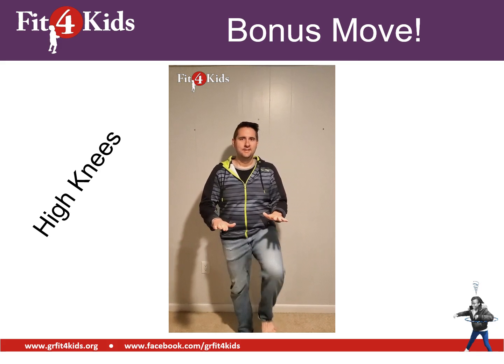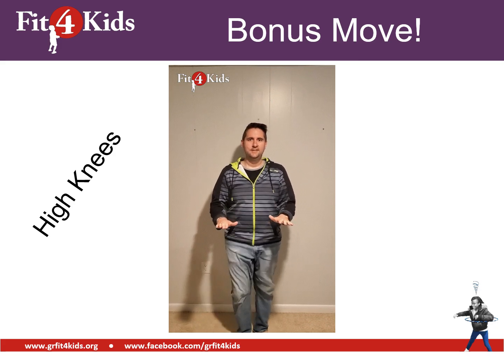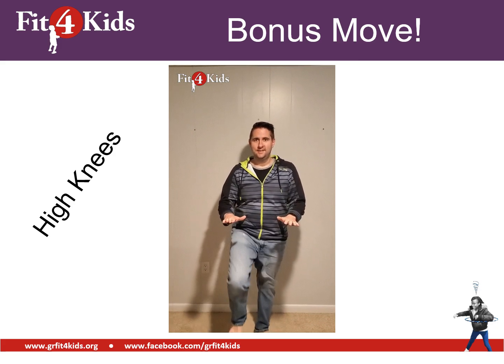Here's a bonus move — let's try out some high knees. Notice your hands are out flat and you're going to bring your knees up to them. Let's see if we can count out ten of them. Ready?